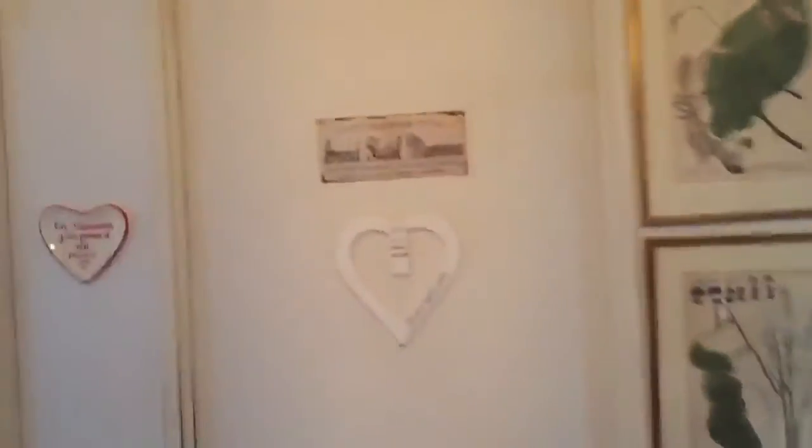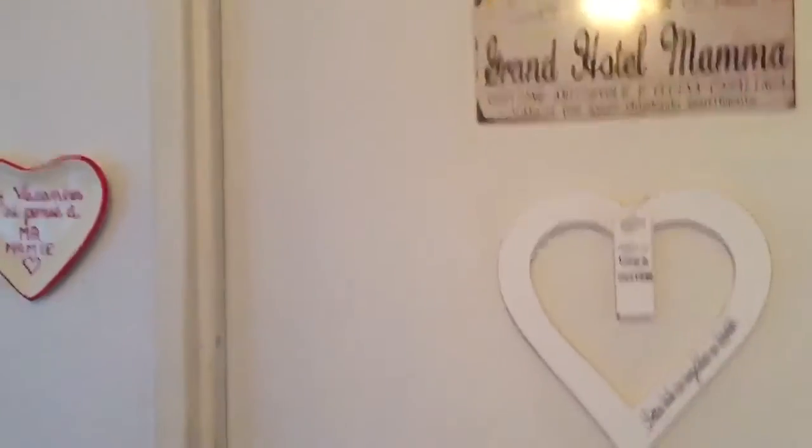Welcome to Nonna Peggy. Hi family and friends. Now we're back in the kitchen and today I'm going to do a traditional plate from Rome. I learned this when I lived in Castelnuovo di Porto.